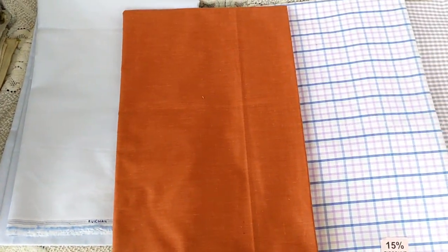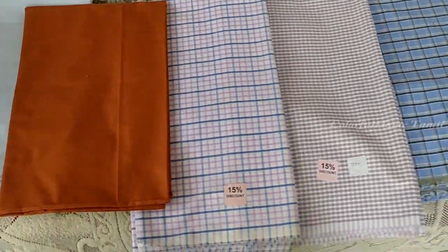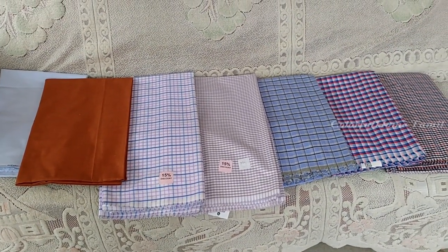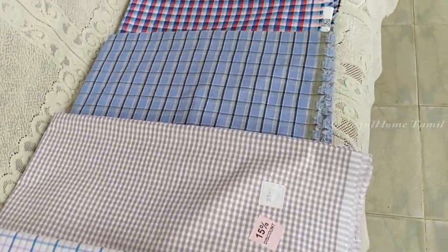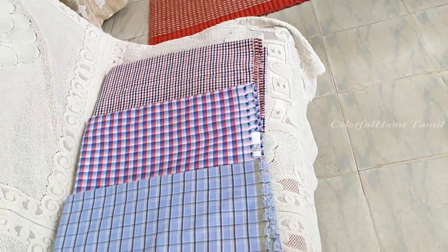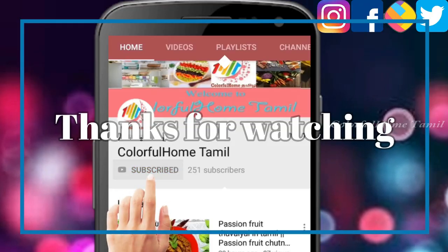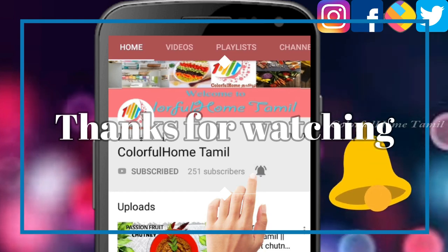If you like this video, please like and comment. This video will be uploaded in our channel — please share this video. I think this video will be useful. We will upload a shopping haul video this week. Please like, comment, and subscribe. See you in the next video. Bye!